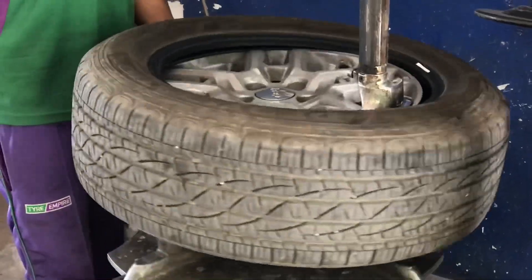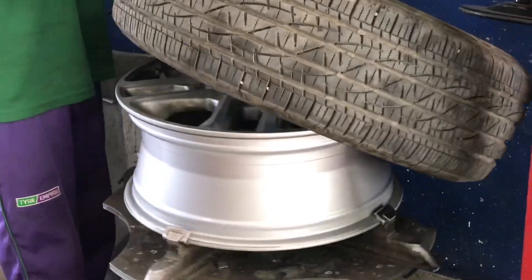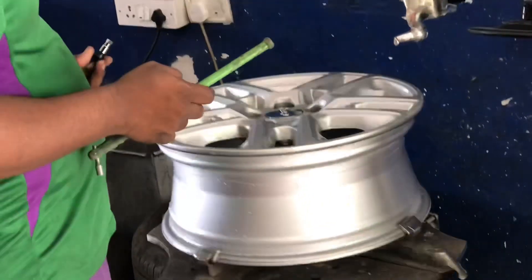If they're doing all these things manually, per tire it'll take about three hours for the installation. But because they use these machines for removal and installation, it's very fast.